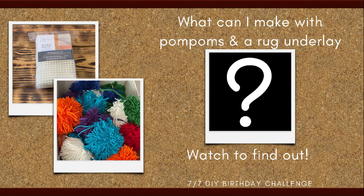Hey y'all, welcome back and if you're new here, welcome. My name's Stephanie. Today I'm going to show y'all what I was able to make using pom-poms and a rug underlay. Be sure to stay tuned until the end to see how it all comes together and to find out how to enter my 1500 subscriber giveaway.